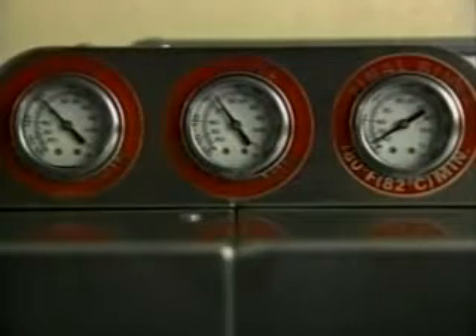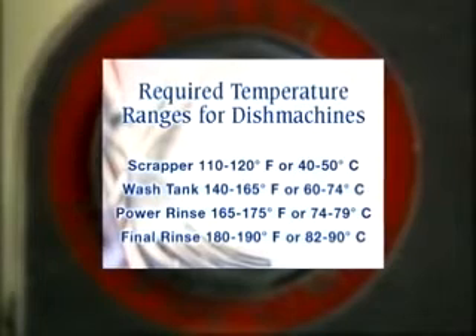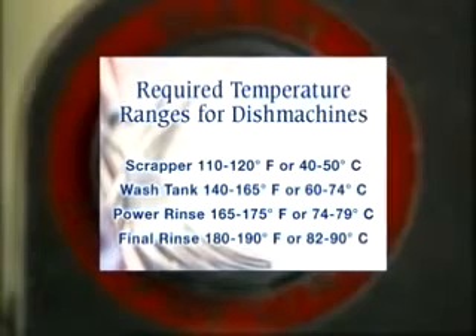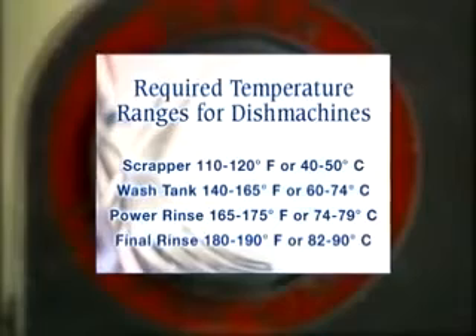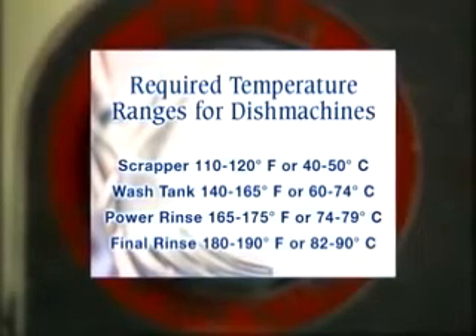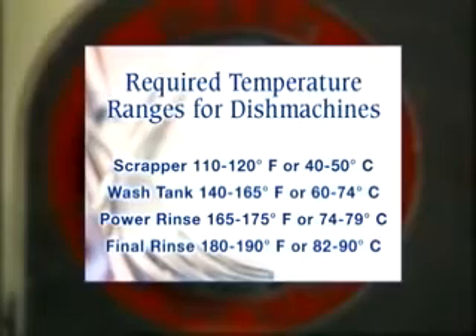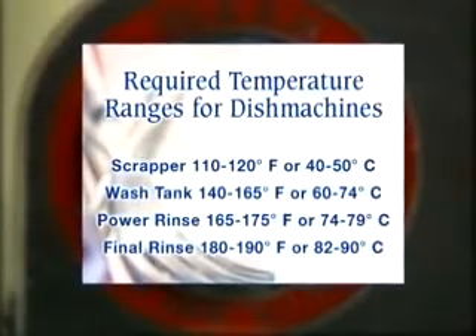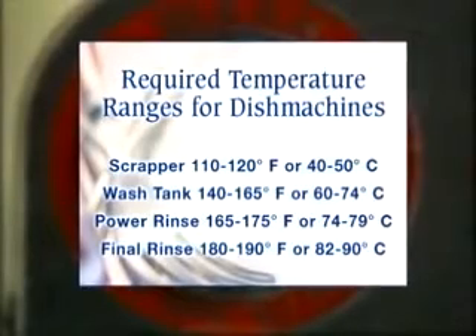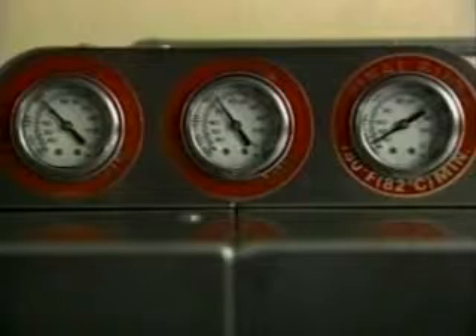Allow tanks to fill and water to reach their appropriate tank temperatures. The required temperatures for machine dish washing will be in the following ranges depending on the local public health regulations. The scrapper or pre-wash: 110 to 120 degrees Fahrenheit or 40 to 50 degrees Celsius. Wash tank: 140 to 165 degrees Fahrenheit or 60 to 74 degrees Celsius. Power rinse: 165 to 175 degrees Fahrenheit. Final rinse: 180 to 190 degrees Fahrenheit or 82 to 90 degrees Celsius. Depending upon make and model, your machine could have one or all of these temperature requirements. Check with your supervisor to find which temperatures pertain to your operation. Now that all tanks are filled, the temperatures are at their proper levels and the cleaning chemicals are set — you're ready to receive the dishware.